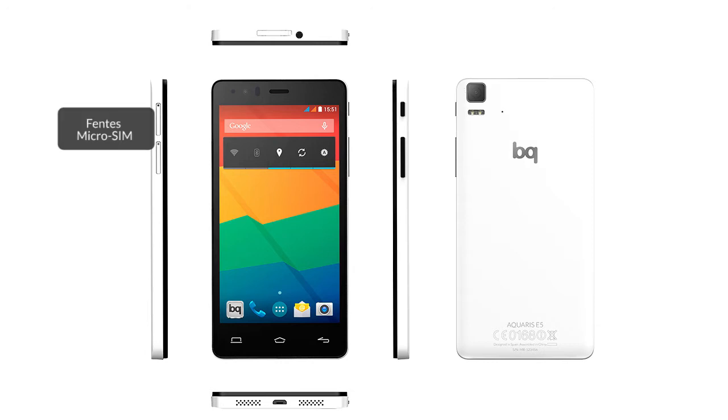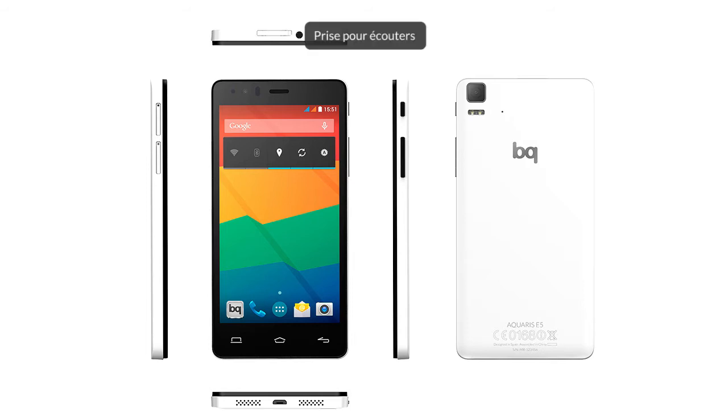You'll also find the on-off button, the two micro SIM slots, a noise canceler, the volume button, the headphone jack, and a micro USB port.